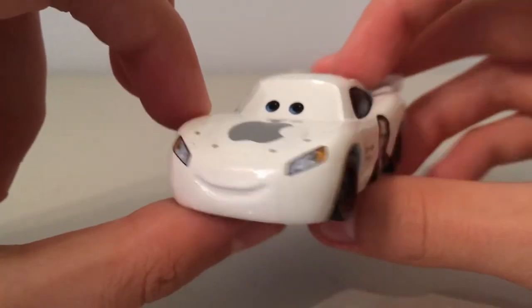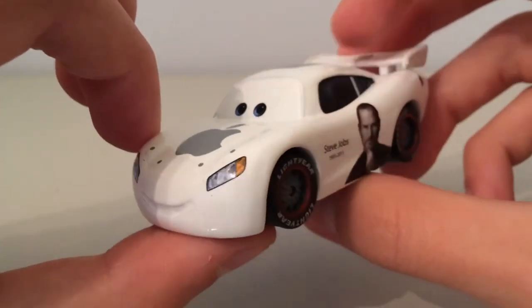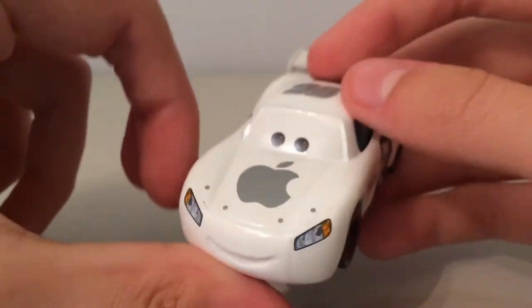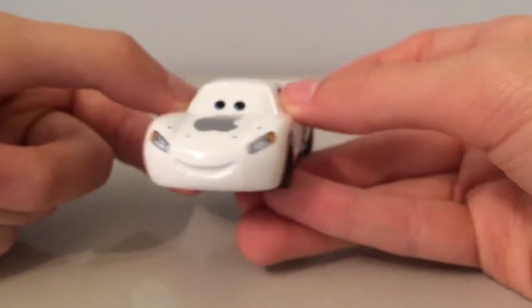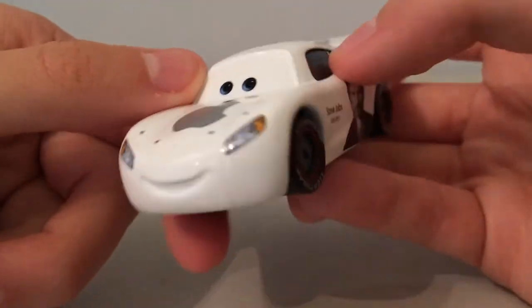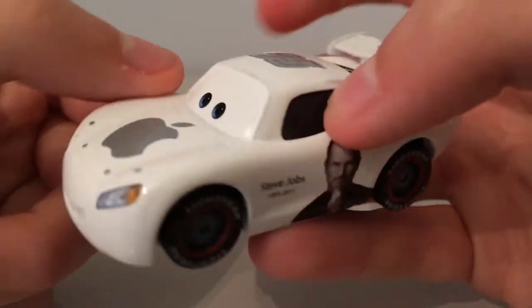I kind of wish his eyelids were grey like the stock Apple car. Because he looks a bit weird — it looks like he's just got eyes and no eyelids. But if you look carefully you can see them.